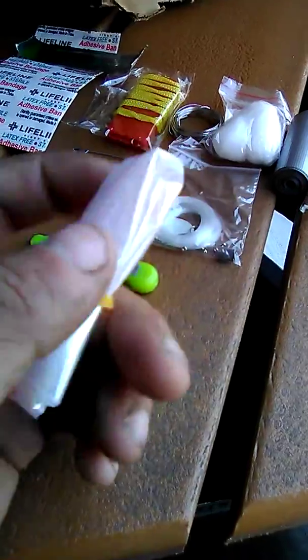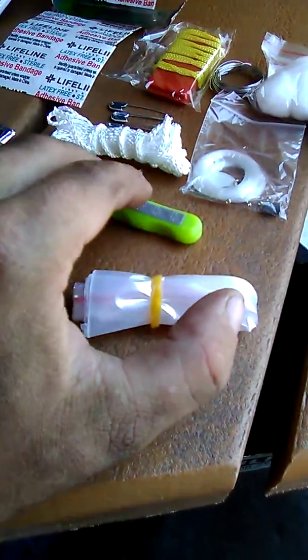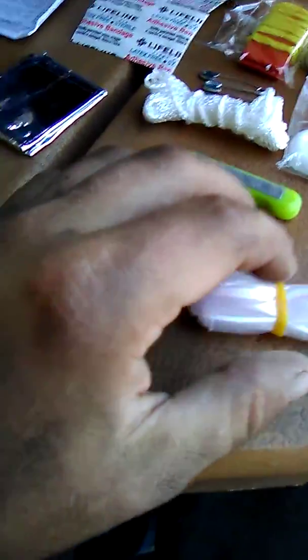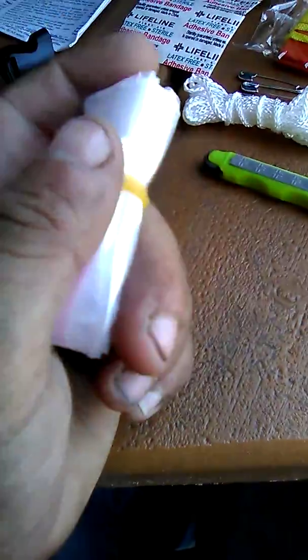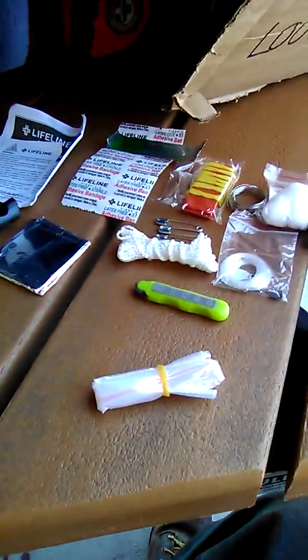We've got the tinfoil — I'm not going to unroll that, it'll just be a mess. And then we've got the little ziplock bag. If anything would fit in there it'd probably be the cordage, fire striker, maybe a few other items. You already have the dry bag, so if you have food that shouldn't get wet you could use this, or for some valuables, but honestly I don't really see the point of it.